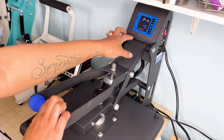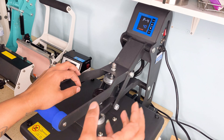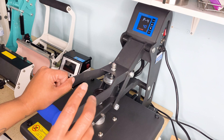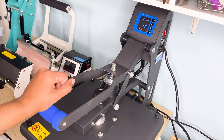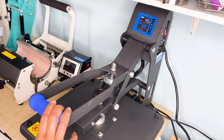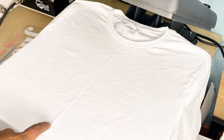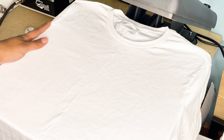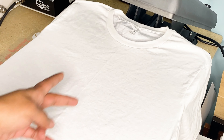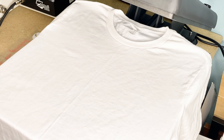I turned it on to get the pressure right, because I found out with my hat press that the pressure has to be correct for it to auto open. I'm going to let it heat up and then we're going to press the shirt. I already found the center of my shirt — while it's heating I just fold the shirt down the middle and press a straight line down it.